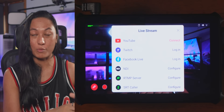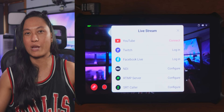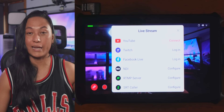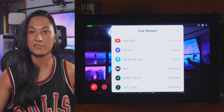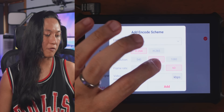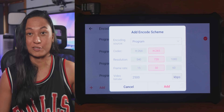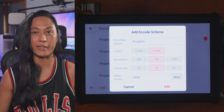It supports multi-streaming right out of the box, but you can only do two platforms at once — it doesn't have enough power to do more than that. It does work well though. You can do two 1080p 60 streams simultaneously, even at different quality settings. It gives you basic control over your resolution, frame rate, and even your encoder settings. It supports H.265 as well, so if you're streaming to YouTube, which does support HEVC, you have that option.